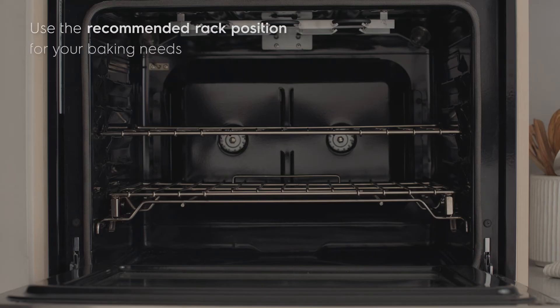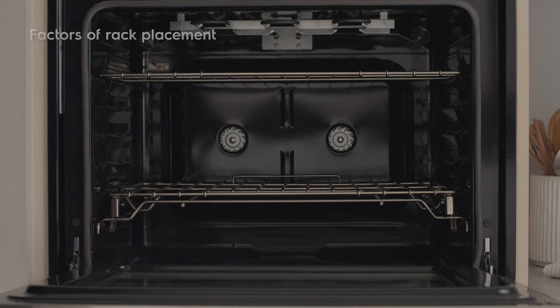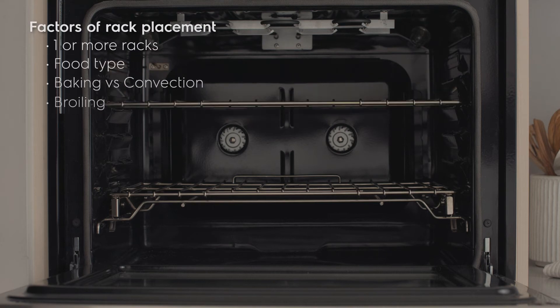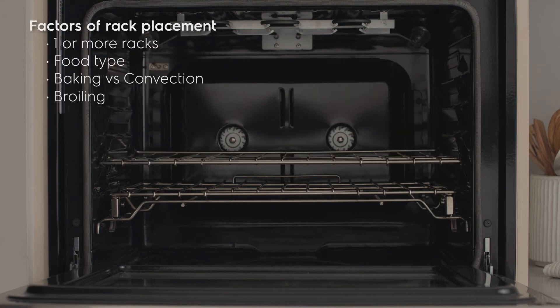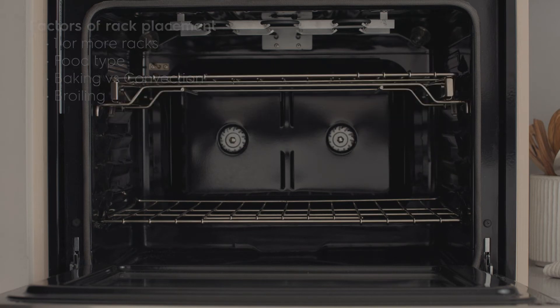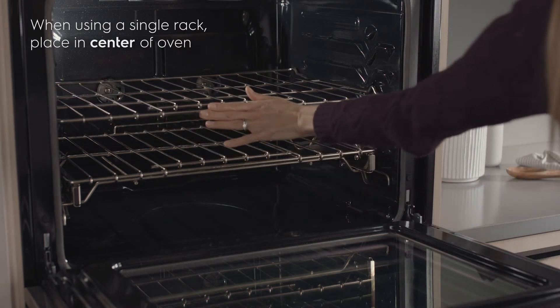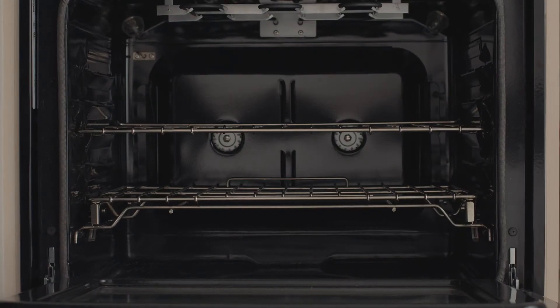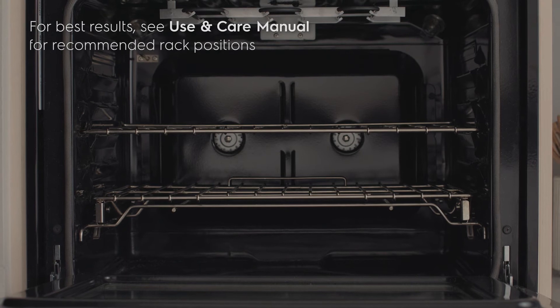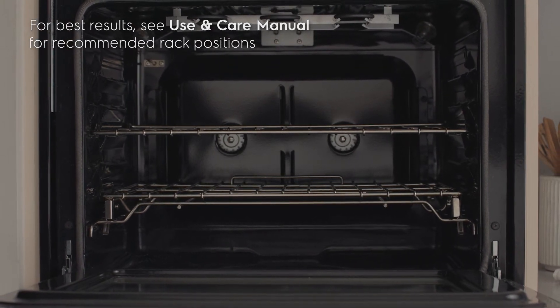When baking, it's also important to remember that the oven rack position matters. Rack position recommendations can vary based on single versus multiple racks, the type of food you are baking, baking versus convection, or if you are broiling. When using a single rack, place the rack so the food is in the center of the oven. If you need help inserting or removing your racks or learning what position is best for your baking needs, refer to your use and care manual.